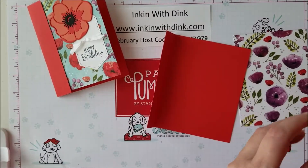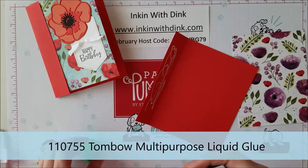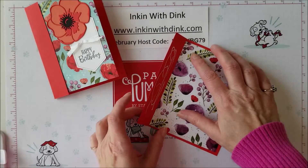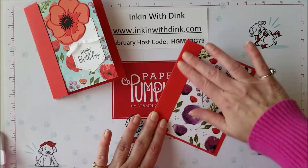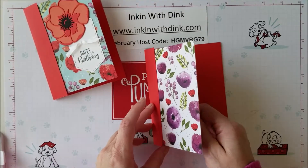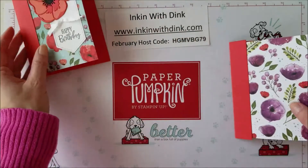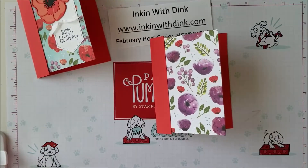I've cut the front of my card off, so I can't just adhere it on there. I'm going to open up my card, take my Tombow glue, and put some adhesive inside of it like that. Then I'll take my designer series paper, slide it all the way over to the left, center it going up and down, and close the card over on top of it. That makes a makeshift card front. What I really love about it is I get to showcase both sides of the beautiful designer series paper — super pretty.